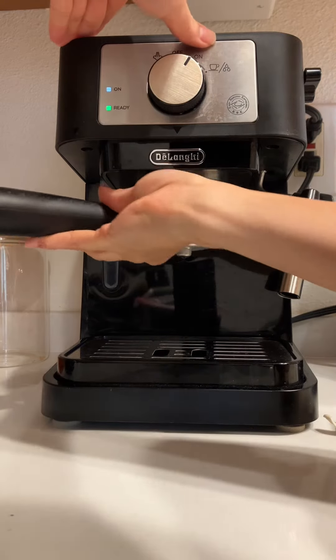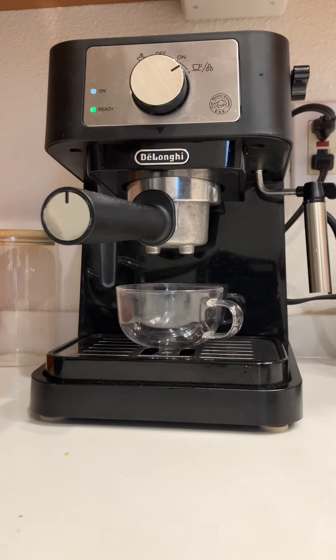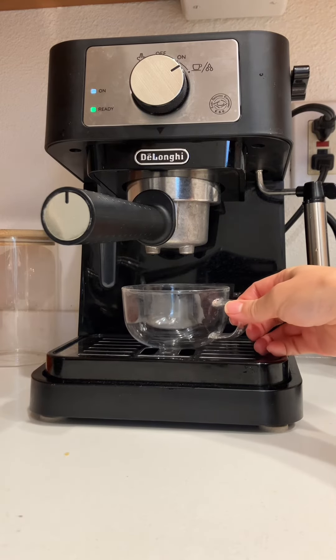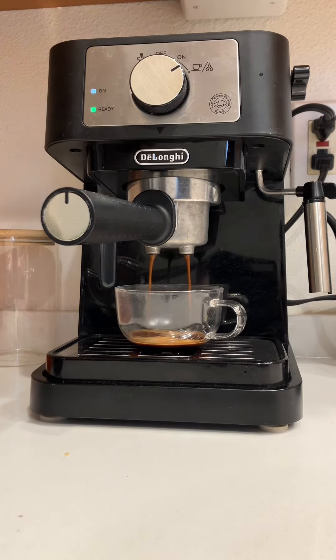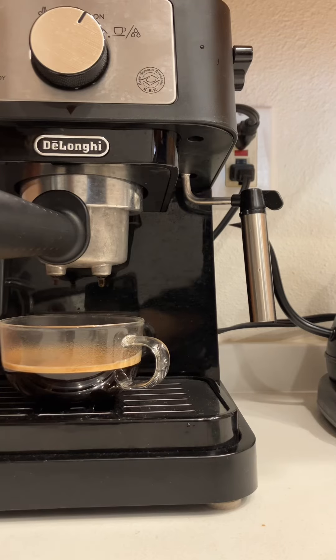The only thing I don't like about this machine is that it's made of plastic and it's a little bit lightweight, so putting the portafilter on is a little bit difficult because you have to hold the entire machine to make sure it's stable. But honestly, not the biggest deal.